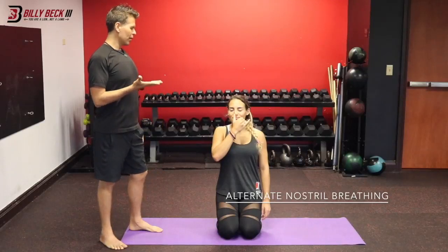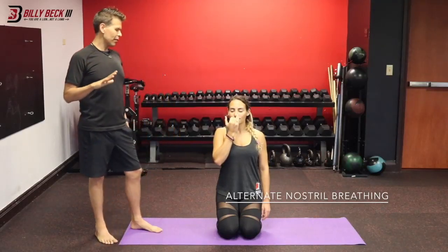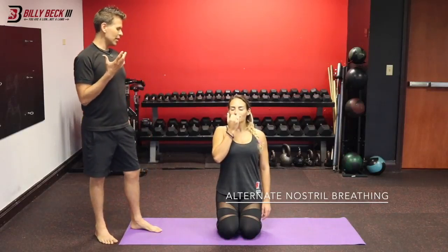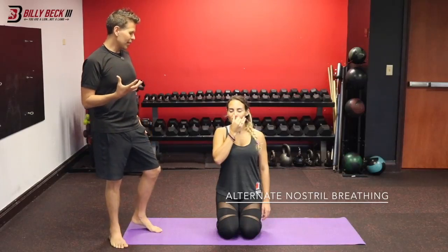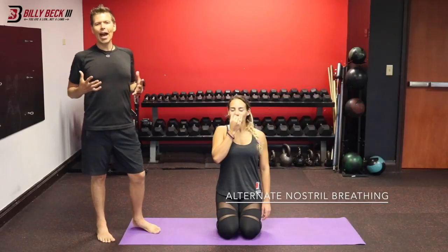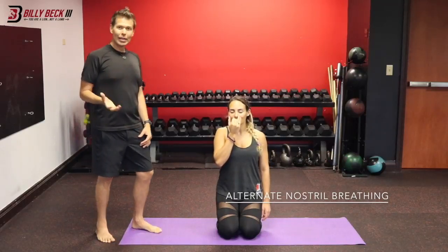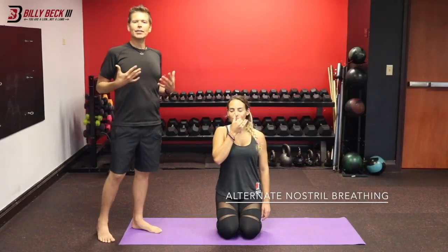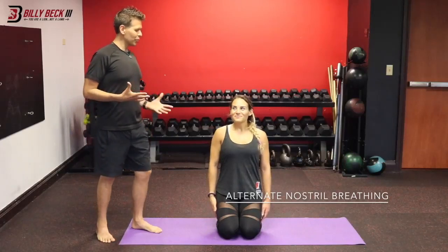Inhale for a count of four, three, two, one. Right nostril exhale for eight, seven, six, five, four, three, two, one. Inhale right for four, three, two, one. Left nostril exhale for eight, seven, six, five, four, three, two, one. Left inhale for four, three, two, one, and gently release.